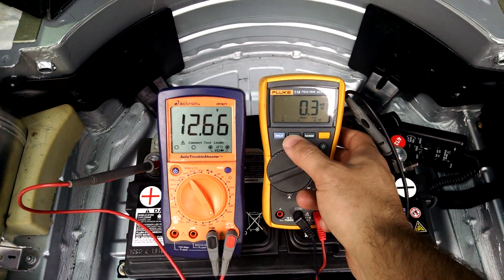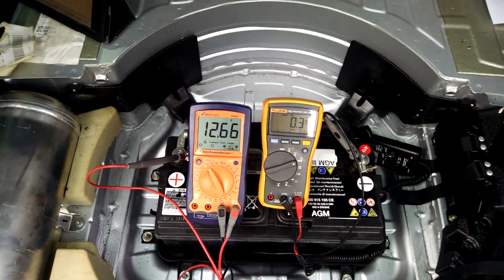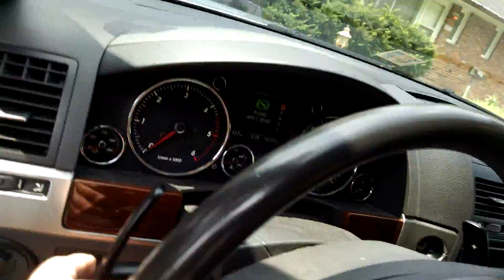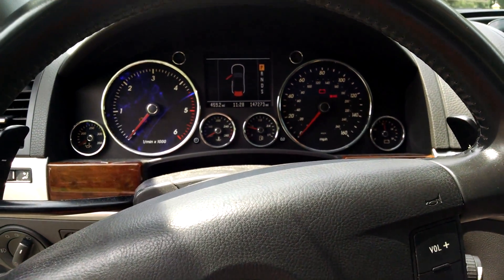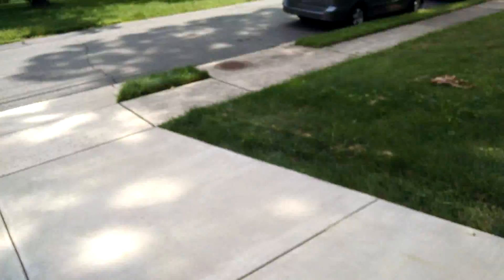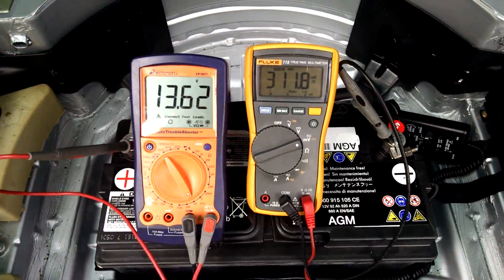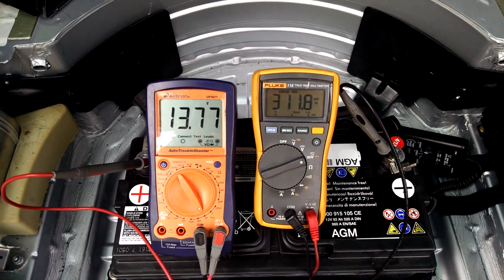The next thing I did, I put this into min/max mode, so that's going to show us the maximum current that goes through there. Now we can go back to the front and start the engine. You could hear the relay back there going clunk clunk. And if we look, that drew 311 amps while it was starting.